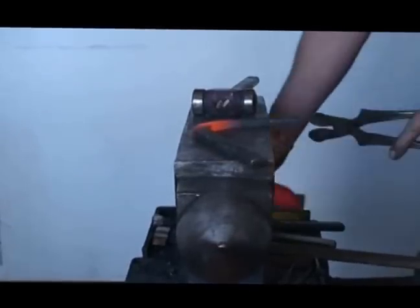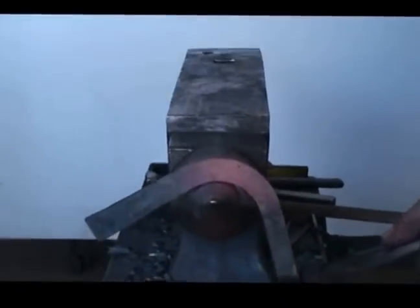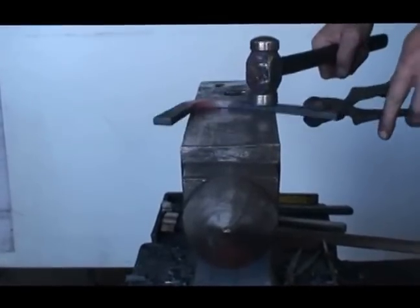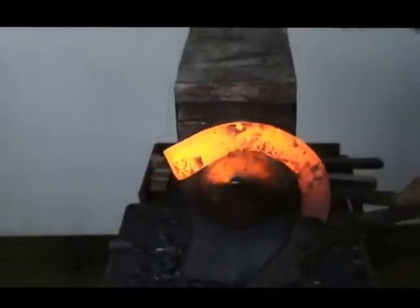Get it nice and flat and then just tighten up my toe a little bit. I'll mark the outside branch, scarf it, and get it ready to go. I'm going to flatten it up a little bit — it's kind of thickened up well.